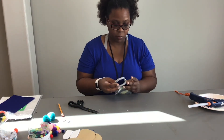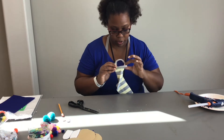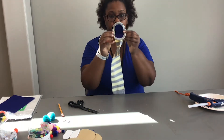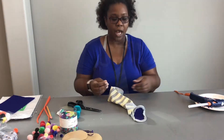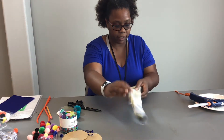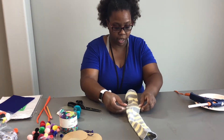So when you've completely glued it in, it should look like this. So now that we've got our mouth completed, we're going to start adding the other parts of the puppet.